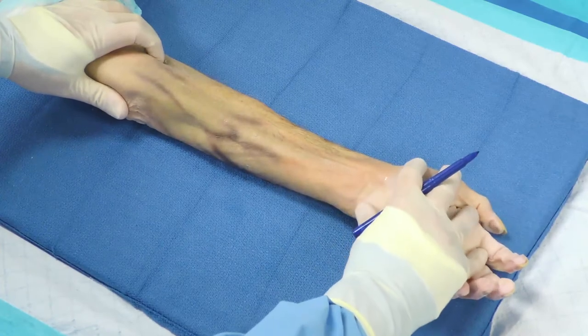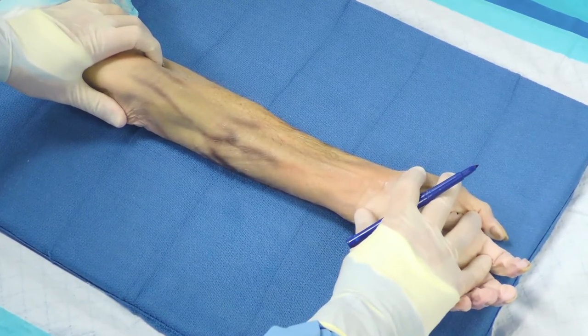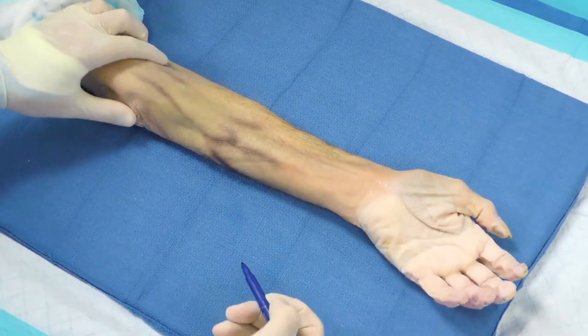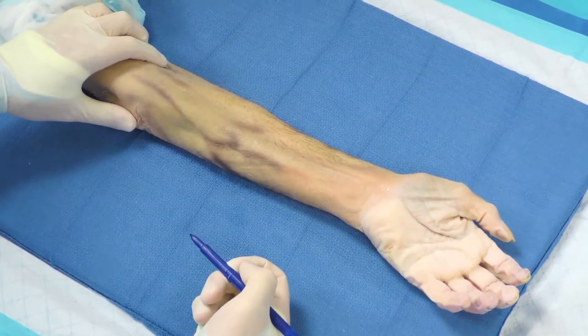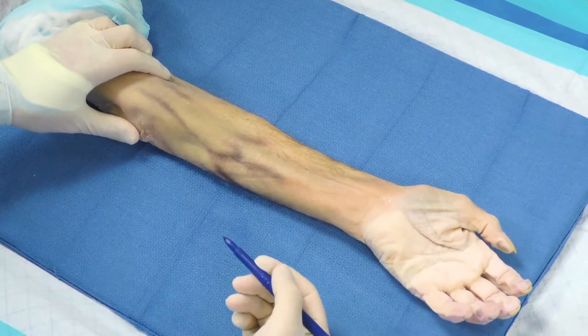Today we're going to talk about surgical approaches and fixation options for both bone forearm fractures. We're first going to discuss the volar approach to the radial shaft, and later we will talk about the dorsal approach to the radial shaft.